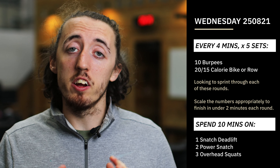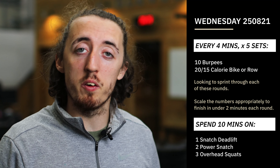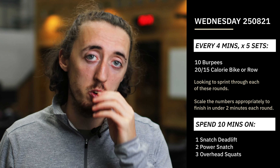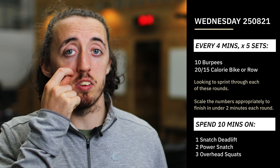The idea here is that we should be trying to move as quick as we can. You race through your burpees, jump on that row or bike and go as quick as possible to finish off those 20 or 15 calories. Ideally it's going to take us less than two minutes to complete those.